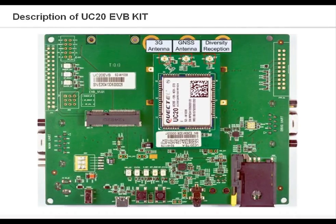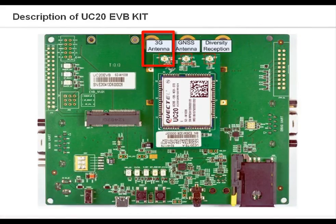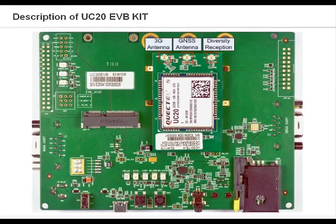Now let's take a look at the parts of the UC20 EVB kit. Here are the antenna interfaces of the UC20. This is the 3G antenna interface. This is the GNSS antenna interface. And this is the diversity reception interface. The UC20 EVB has an integrated SIM card interface, wherein a suitable SIM card is required to start the UC20 module. UC20 EVB also provides a USB 2.0 high-speed interface, used for AT command data transfer and firmware upgrades.